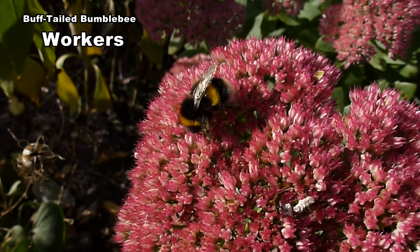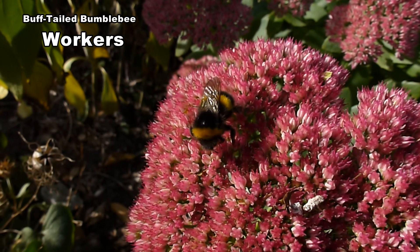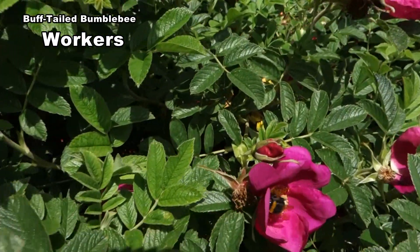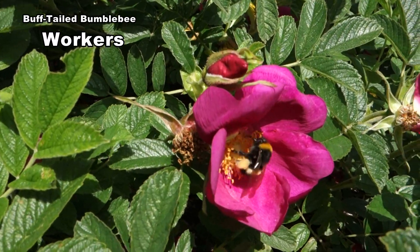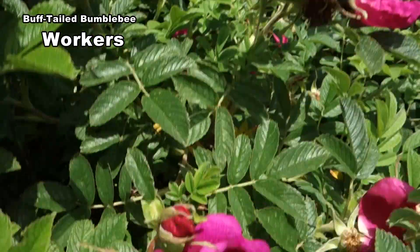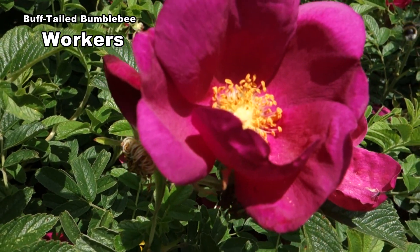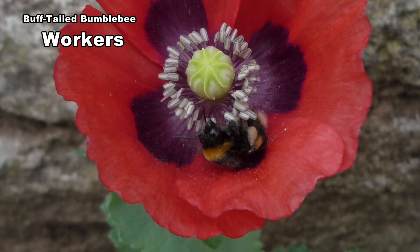Workers vary in size from 11 to 17 millimetres. As they have short tongues they prefer daisy-like flowers. Here the worker is buzzing to release pollen. A few workers like this one have a buff coloured tail.